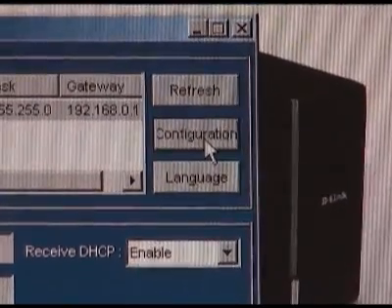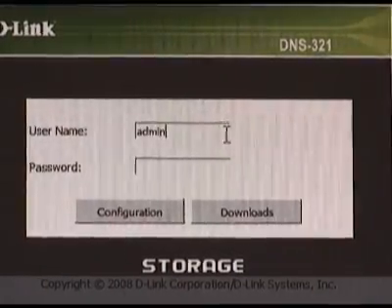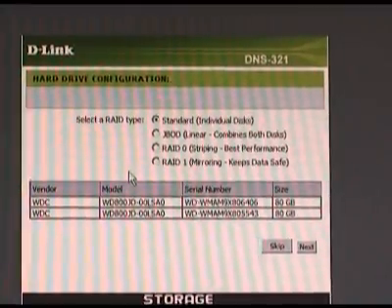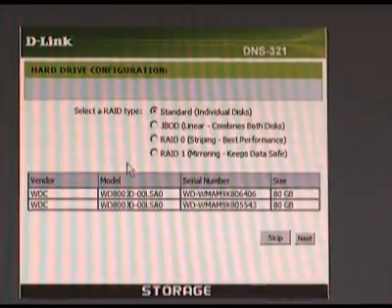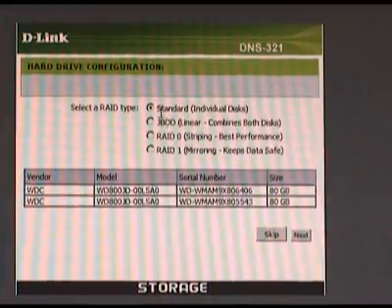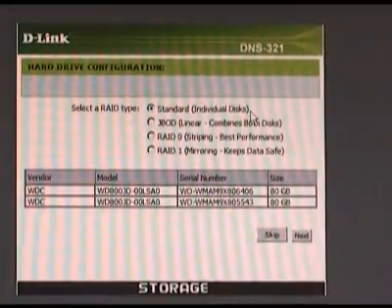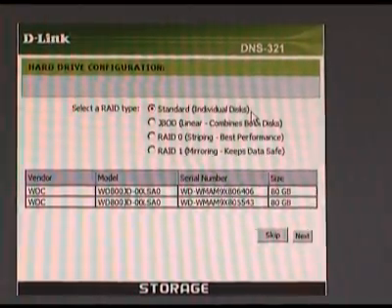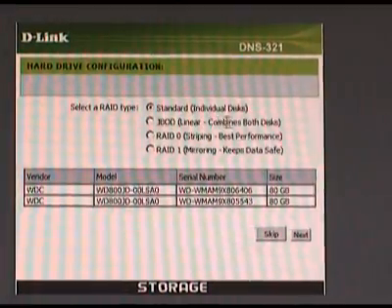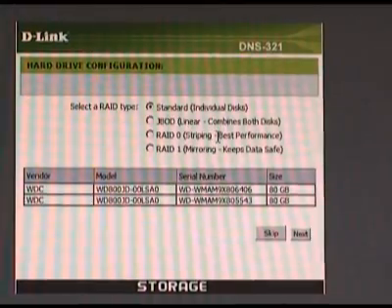This will load the DNS 321's login screen. Since we haven't entered a password yet, just type admin into the username and click the configuration button. The first window that comes up is where you're going to select what type of RAID you want to set up. The first option is standard, which sets it up as two different drives. The second is JBOD, which creates one giant drive.